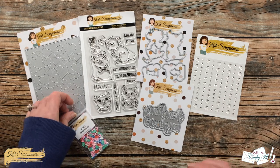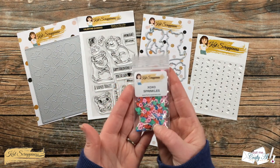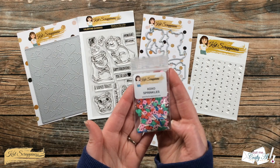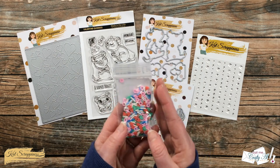One of the embellishments I'll be using today is the XOXO sprinkles, which has some hearts with 'love' on them, some red hearts, some pink X's and O's, and just some different colored sprinkles.